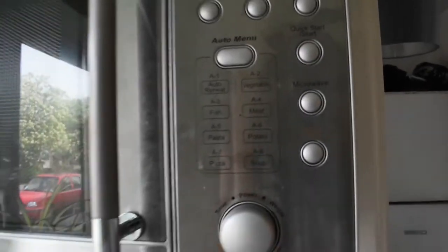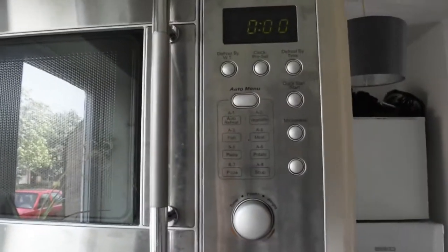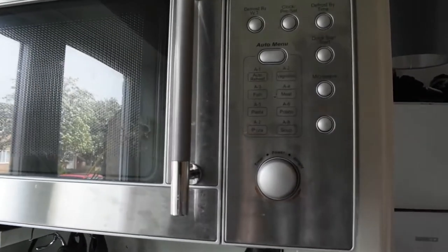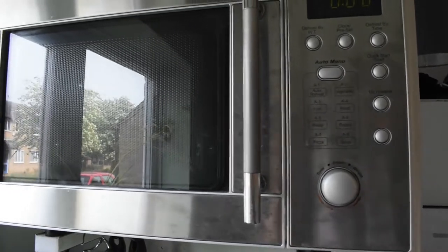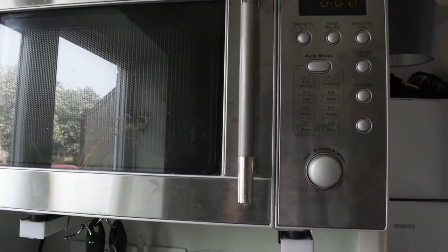Why is the user interface so damn complicated? I don't know anybody who's ever used the browning feature. And why do I need a timer that goes up to 45 minutes? When have you ever microwaved something that's 45 minutes in duration?